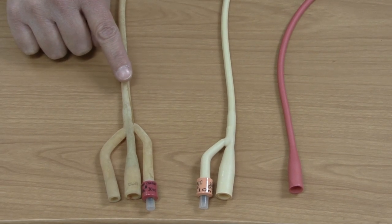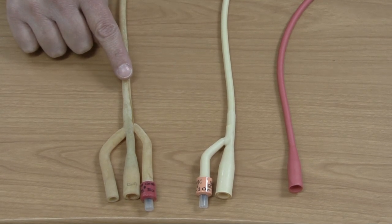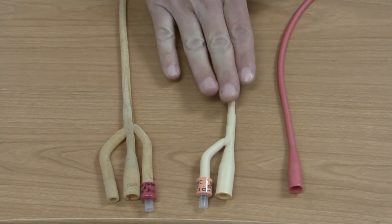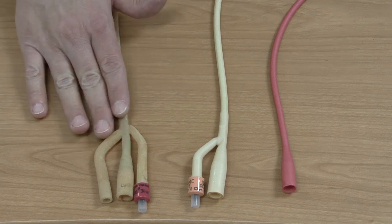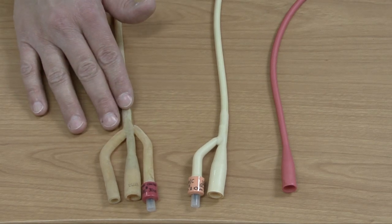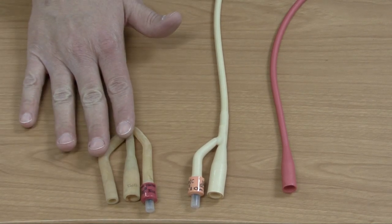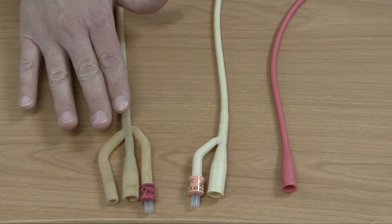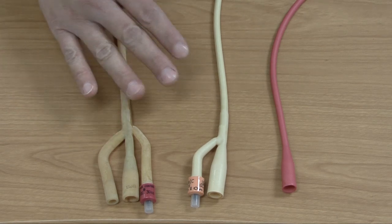It's always important to know what size catheter you need to use on your patient. Normally with children you're probably going to use a 5 French with an infant; an 8 French tends to be with pediatric patients. With adults, 16 French is most commonly used and that's what comes in your kits in most hospitals. Once you get up to three-way catheters, the catheter has to be larger to allow for installation of irrigation fluids — thus the size of 18 French, or you could go up to a 20 or 22 French.